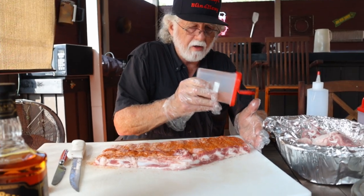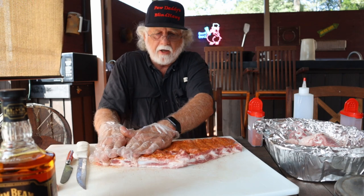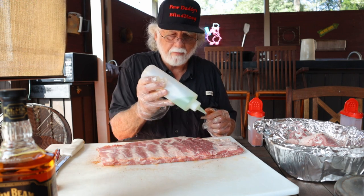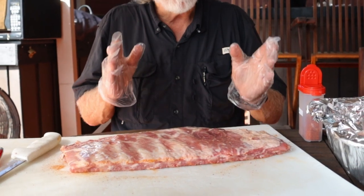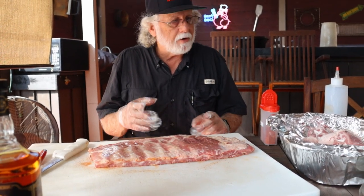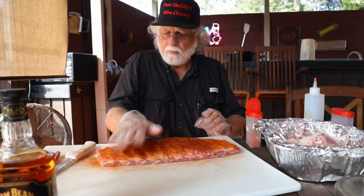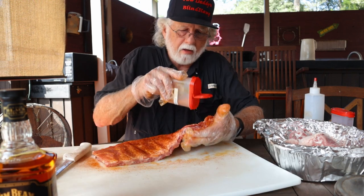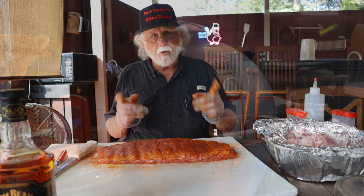Dirty Bird hot. They're really not that hot, so we'll start with a little Cow Cover and then put some Dirty Bird on top of that. We don't want to rub it — we just want to pat it in — and then we're going to flip it over. While we're preparing our meat, we're preheating our smoker to 275 degrees. You can do 275, 225, or the temperature of your choice. Now we're going to do our presentation side — pat it in and it doesn't hurt to get your edges. We'll give it a little time to be absorbed into the meat, then we'll get it on the smoker.